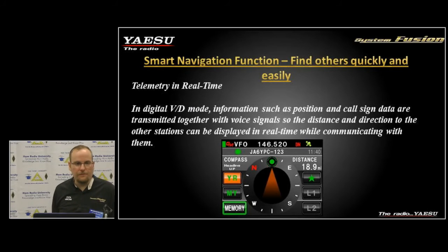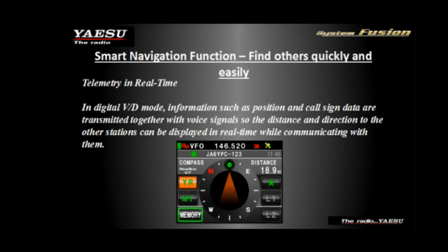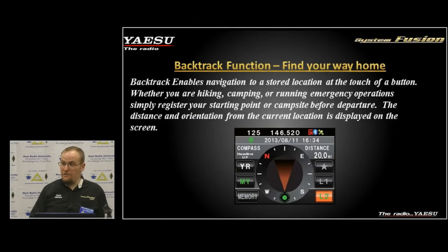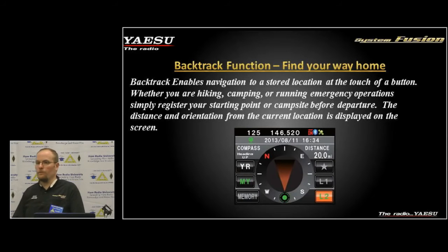We have a smart navigation function which can be used in or out of group mode. If someone is transmitting to you with their GPS on, you're receiving their telemetry information and can store their location in the radio. All our radios will give you a compass heading showing where that station last transmitted — really useful for emergency operations. We also have a backtrack function where you can store your own location, such as a command post, and navigate back to it.